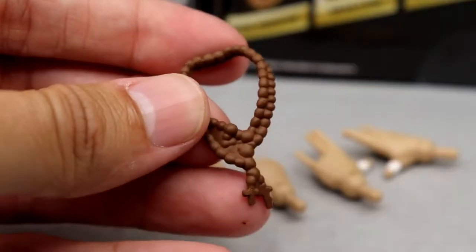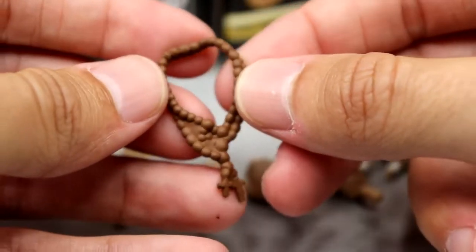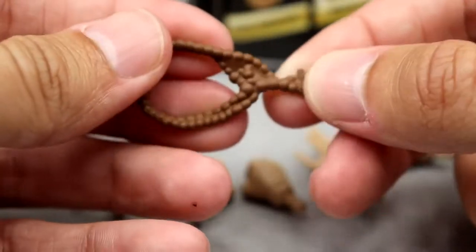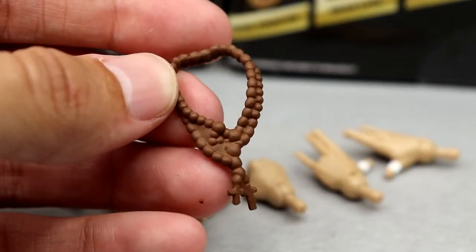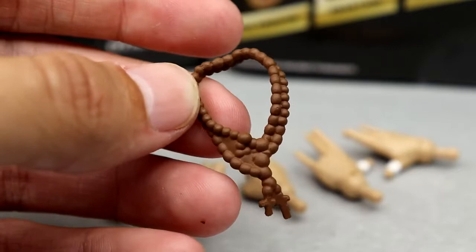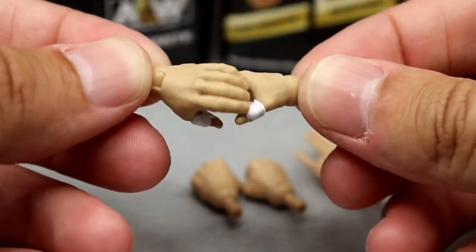Next up is the necklace accessory. The scale is not completely accurate - it's a bit big - but it is cool to see another necklace accessory included. He's got the brown wooden necklace with crosses on it, which is pretty cool. Not executed terribly, but it could be better. I'm going to try some other necklaces on the Eddie Kingston figure to see what looks more accurate.